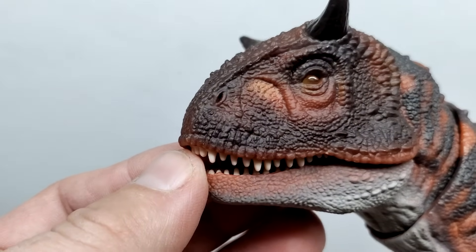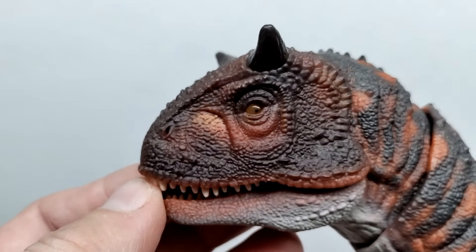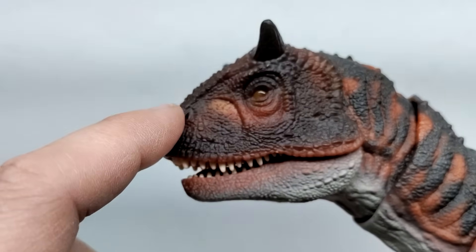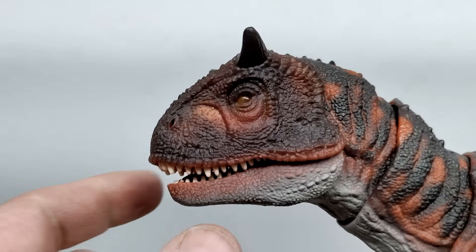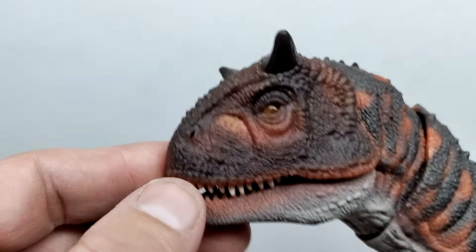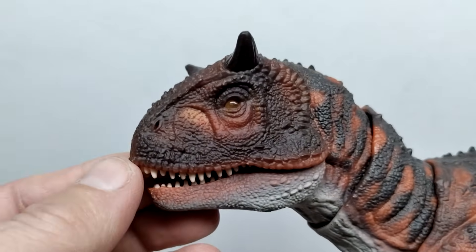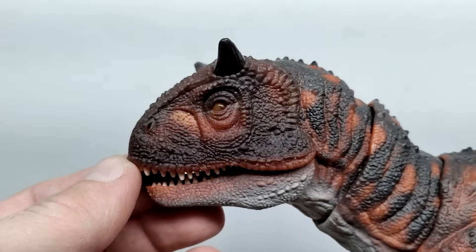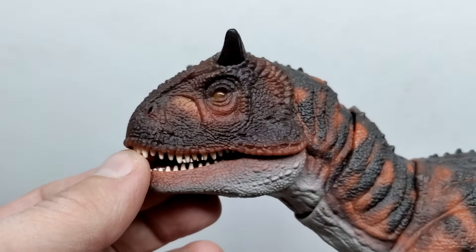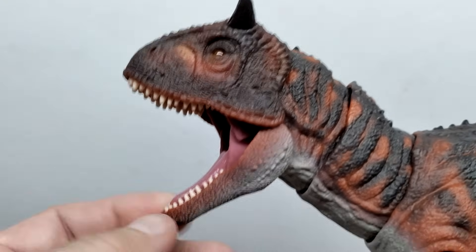As you lead through the face of the Carnotaurus, you can see the nostrils are sculpted out and the skin texture looks rough and rugged, exactly as it does in Jurassic World: Fallen Kingdom. You've got the horns up here painted with a black tone, and you also have some very dark tones leading through a large portion of the face, along with reddish browns and a lighter tone in the palate area. It all looks super nice in person — definitely nicer than I was expecting after seeing it through the window of the box.